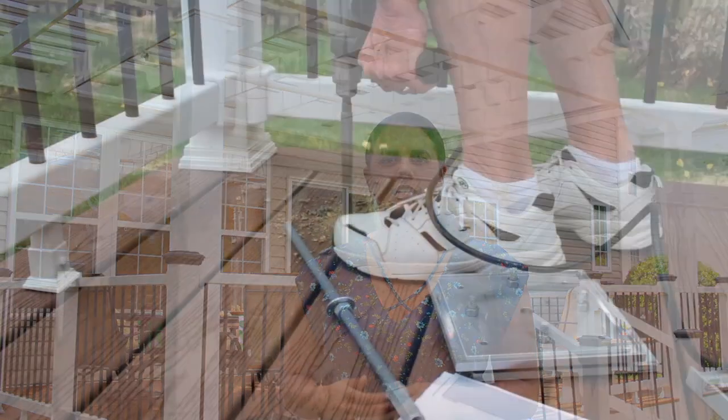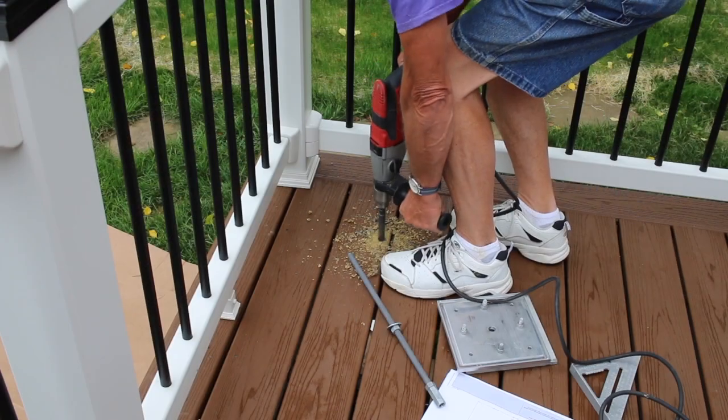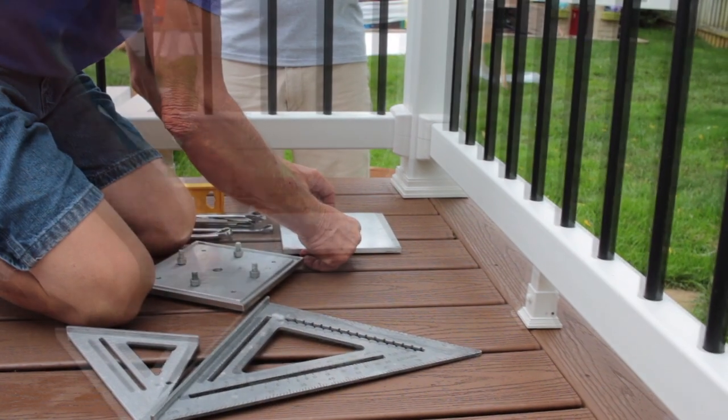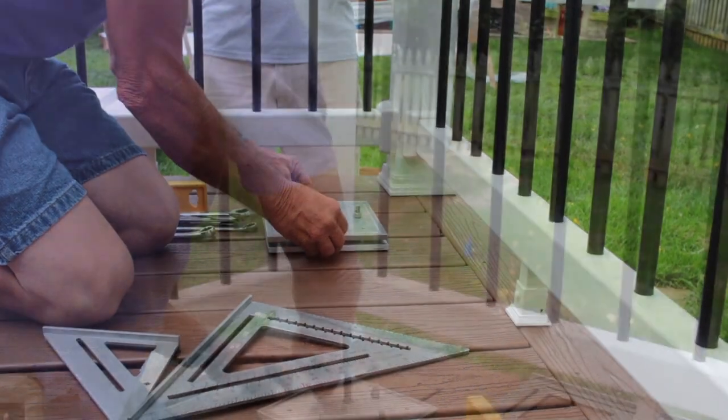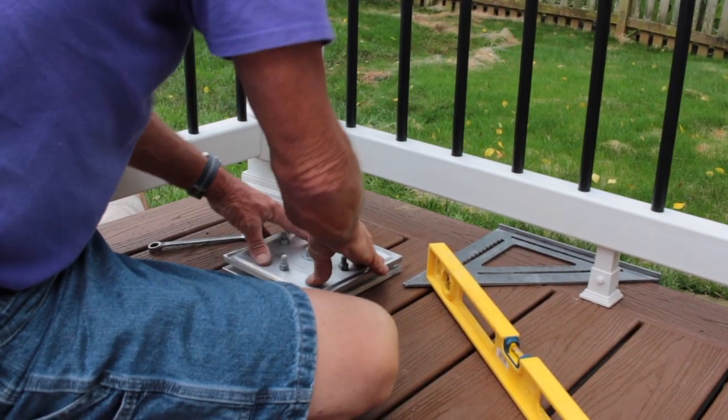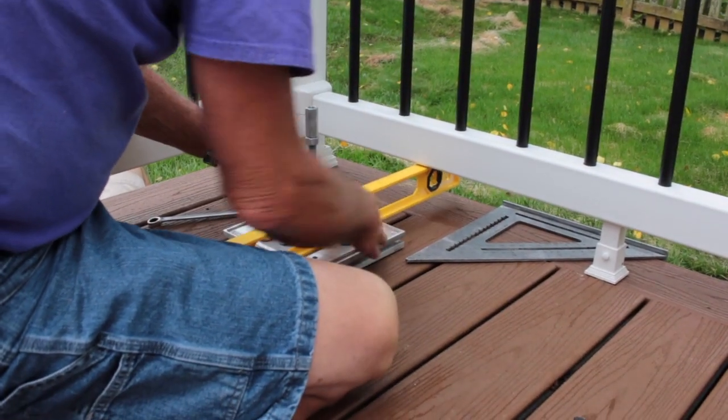Once blocking is secured under the deck, a 5 1/8 inch hole needs to be drilled from the top of the deck through the decking and blocking to allow the 1 1/2 inch threaded rod to pass through. Add the aluminum base plate and then place the column leveling plate on top of the base plate. Using the four leveling studs and a torpedo level, make sure the plate is level as it will ensure that the column is plumb when installed.